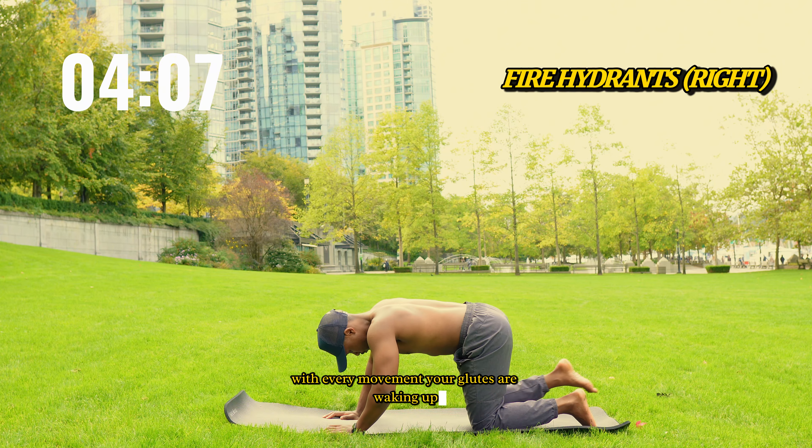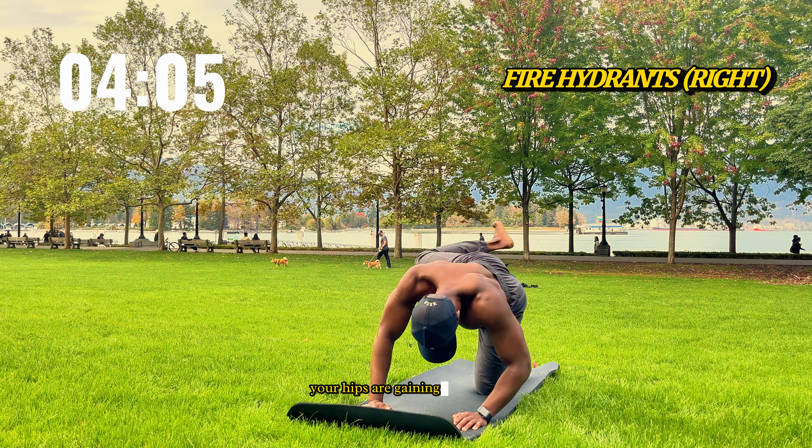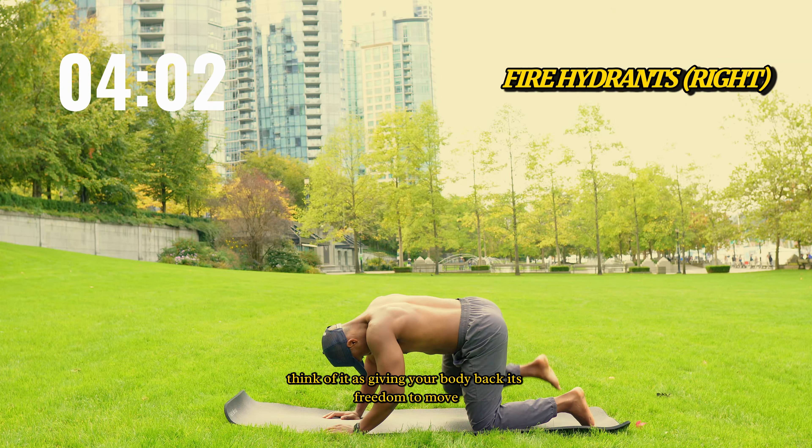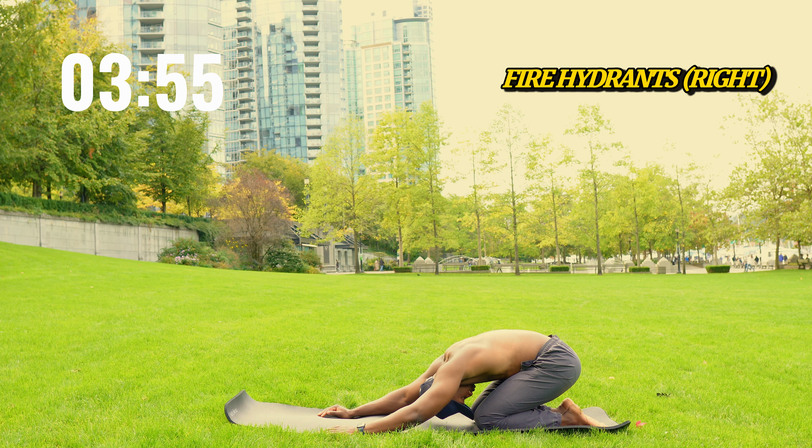Hey fam, imagine this — your hips are the foundation of every step, every move, every twist. But when they're tight, it's like walking through mud. Today, we're setting your hips free, building strength and flexibility that will give you that light, easy movement again.